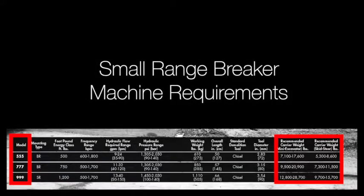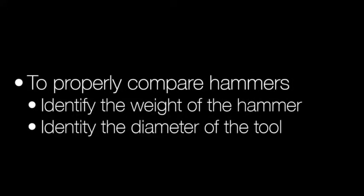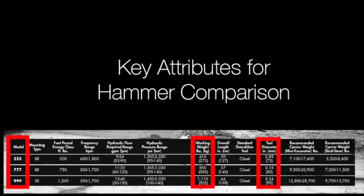Here you'll see carrier requirements for Rammer Small Range Hammers. It's important to note that for hammer comparison, hammer weight and tool diameter are the essential specs. As they say, you'll want to compare apples to apples.